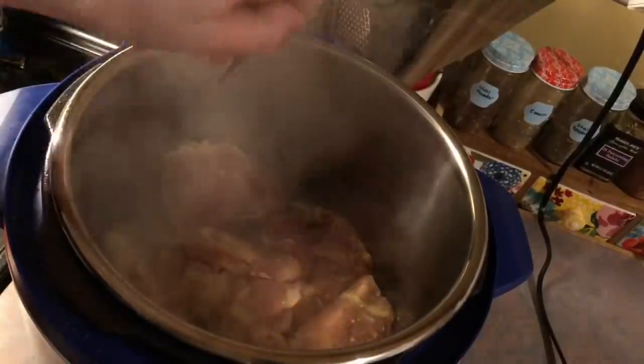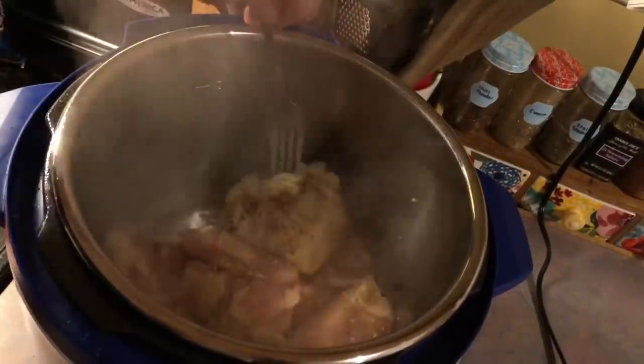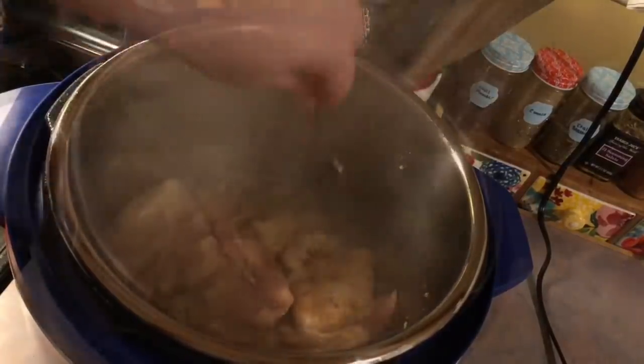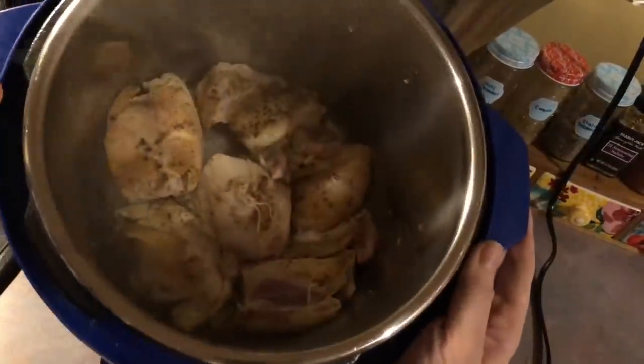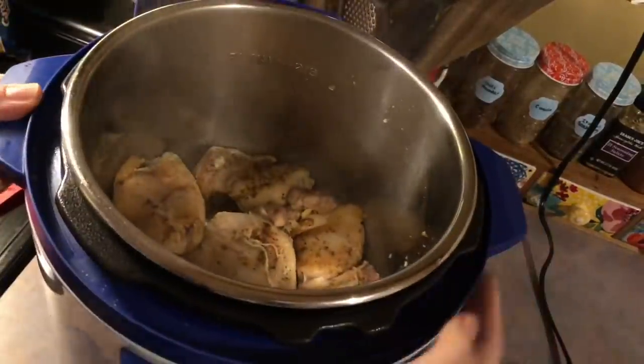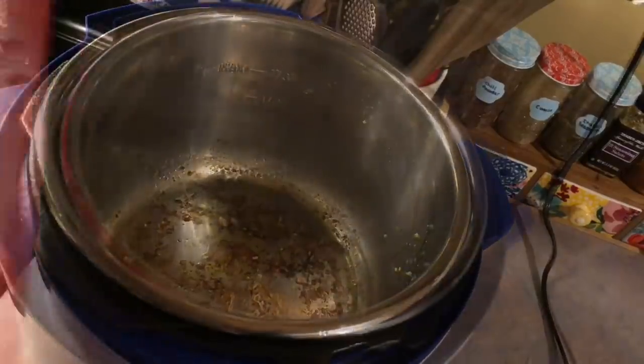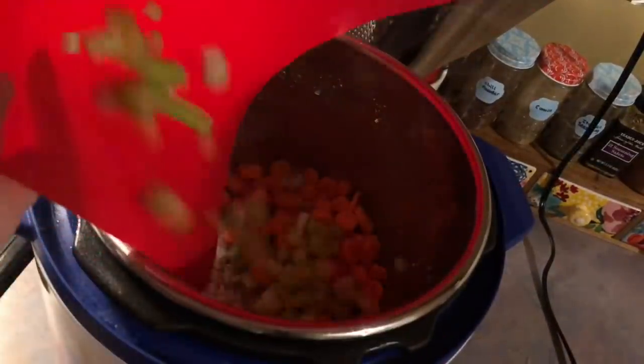One thing that drives me nuts about the Instant Pot is my meats always want to stick to the bottom of the pot even though I've added in the olive oil. If you know how to prevent that, please let me know. I just let that cook for a few minutes on each side to get a little bit of browning on it, and then I removed it to a separate plate.